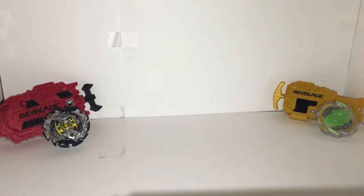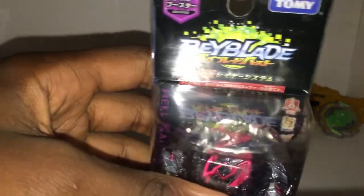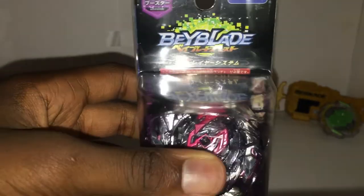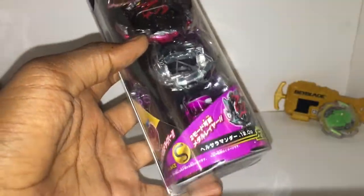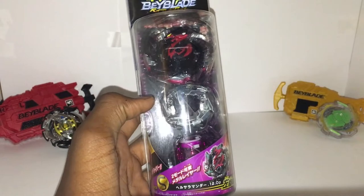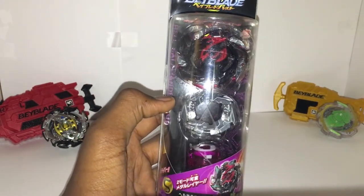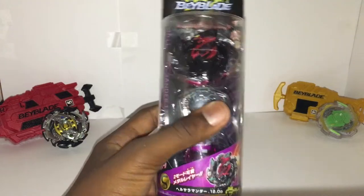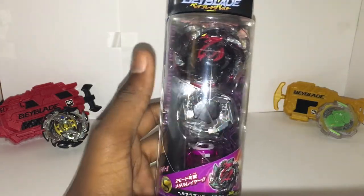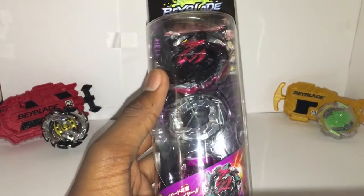Anyway, enough rambling — time for what you all really want to see. I have the unboxing of the one and only B-113 Booster, Double Hades H Salamander 12 Operate. Oh my god, this Beyblade looks so ominous. The part for this Beyblade is the 12 disc, and 12 is infamous for breaking your Beyblades — so be safe, kids, and put a frame on it.